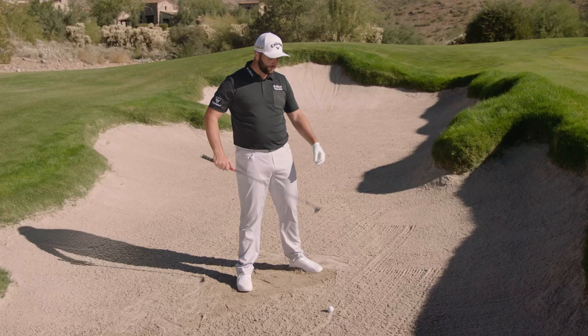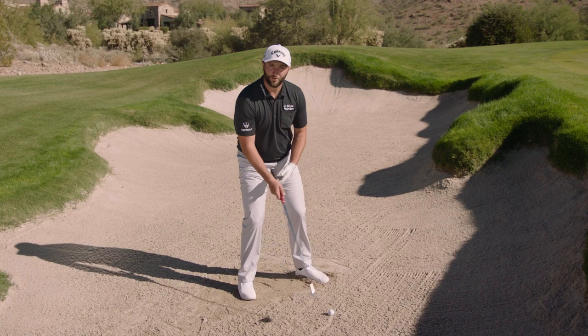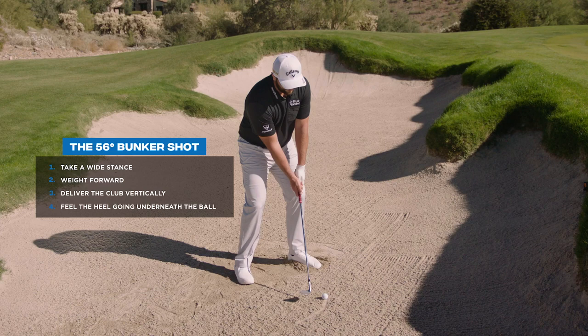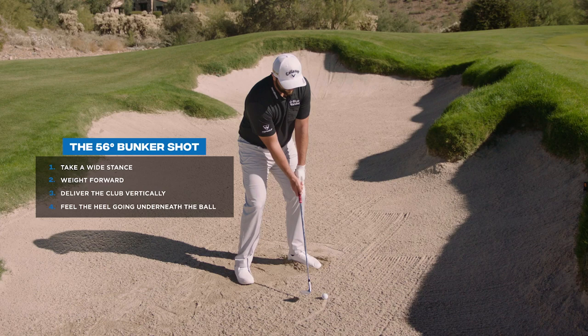There's nothing to change. The loft difference between the 60 and the 56 will take care of the distance, so however you hit your regular bunker shots, do the exact same thing. In my case, weight forward, and I try to deliver the club as vertical as I can, without my hands being forward, and try to get the feel of the heel going underneath the ball. That's usually my few keys.